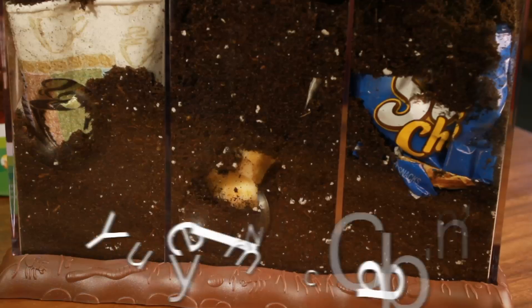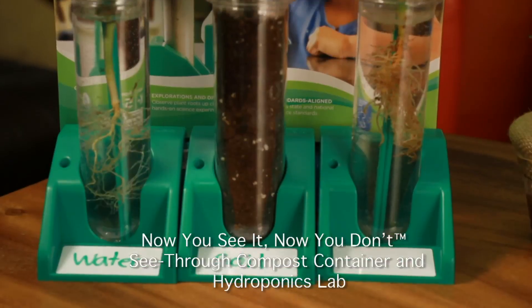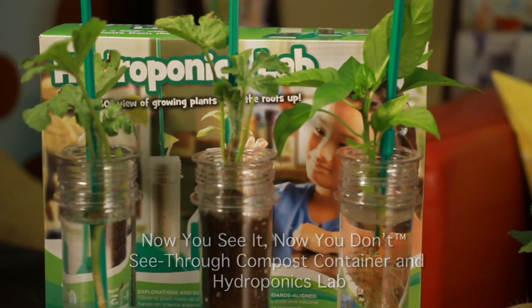You can also break down things in the clear container. You can put an apple core or a banana peel in the clear container with some soil and watch it decompose over several weeks. For those of you who prefer a ready-made kit, our compost bin and our hydroponics lab make growing and decomposing plants very simple, and there's no smell.